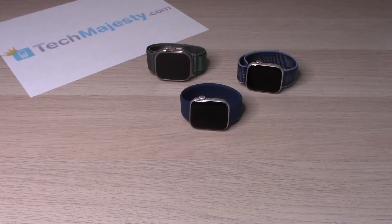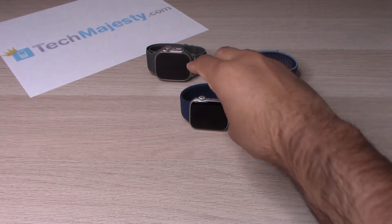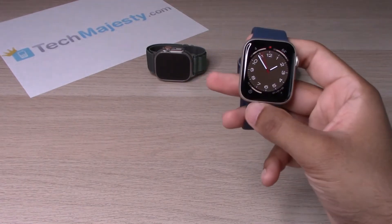Hey guys, Johnny here. Today I will be showing you how to check the battery percentage and turn on and off the low power mode on any Apple Watch model. So let's go ahead and get started.